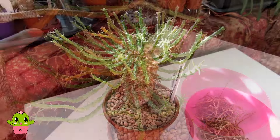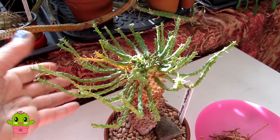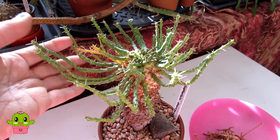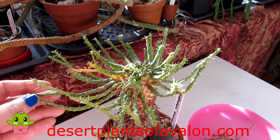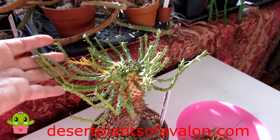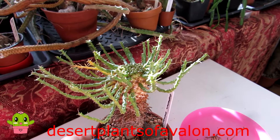Thanks so much for watching everyone. For lots more tips and tricks on growing cacti and succulents, don't forget to check out all of the other videos on my YouTube channel and do please subscribe if you haven't already. I want to wish you all a fantastic plant day!